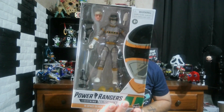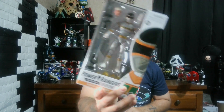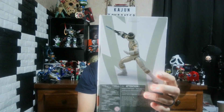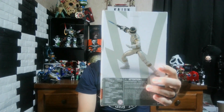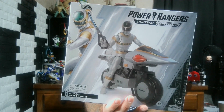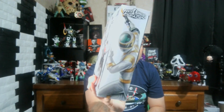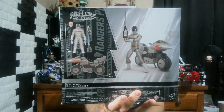Let's go ahead and take a look at the box. You've got the Silver Ranger — I do miss this artwork. On the back you've got the Silver Ranger and the Silver Cycle. No artwork on that side, but you've got the artwork on this side. It's pretty cool too, but it's still not the same as the artwork from the original boxes.